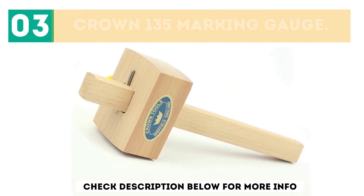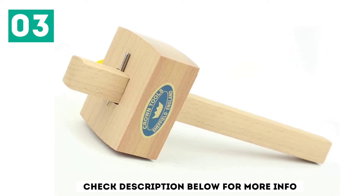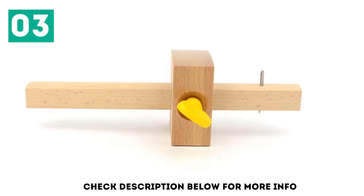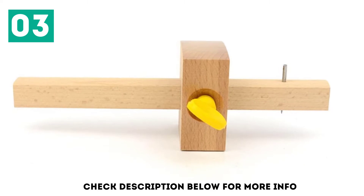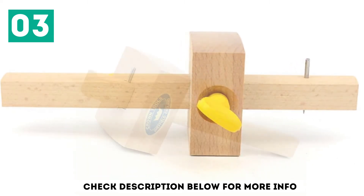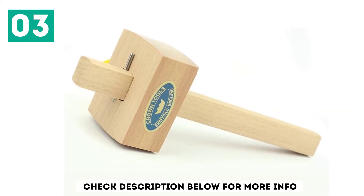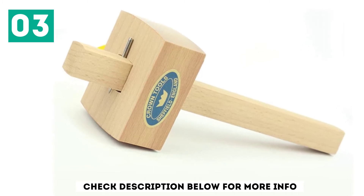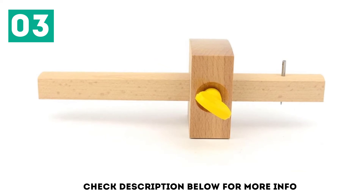Cheap tools often perform just as well as expensive ones, and this model from Crown is my pick for the best cheap marking gauge. There is nothing new or exciting about the design, but it sure does get the job done. Despite the spartan appearance, the beechwood construction will last for decades of use. The plastic thumbscrew is another utilitarian choice that won't win any beauty contests — but if your goal is to make beautiful furniture, who cares what your tools look like? Grab this one if you need something cheap and cheerful, and save your money to buy more tools.